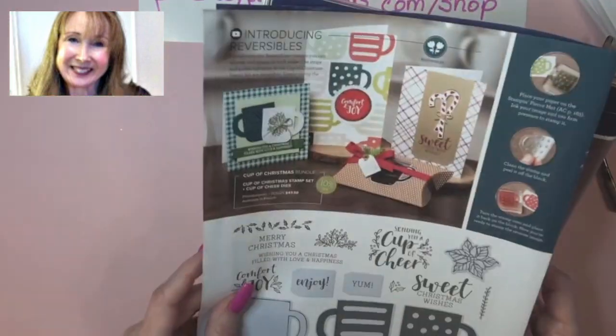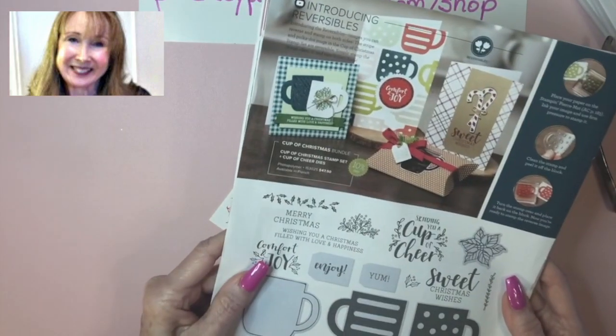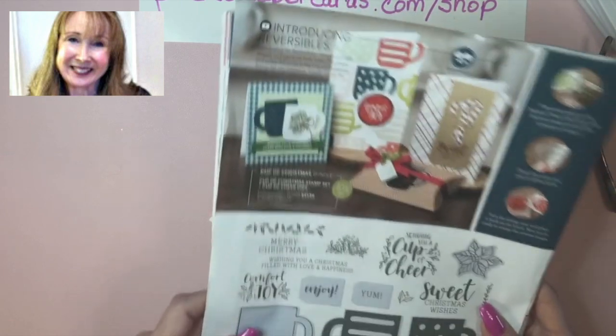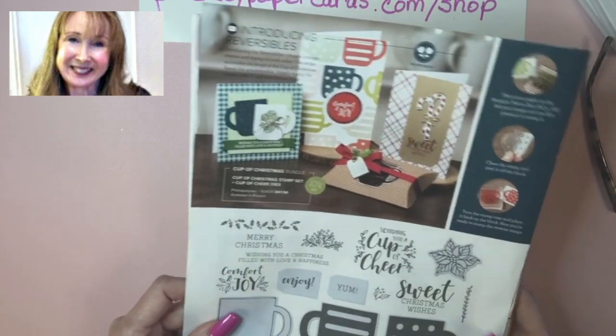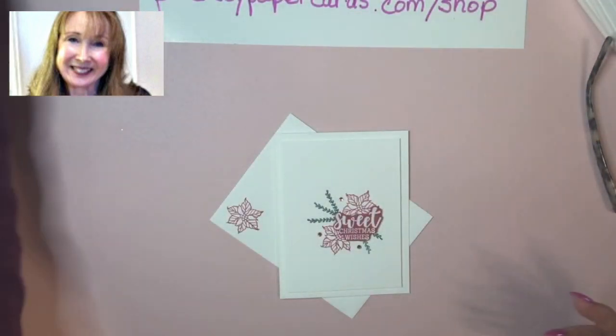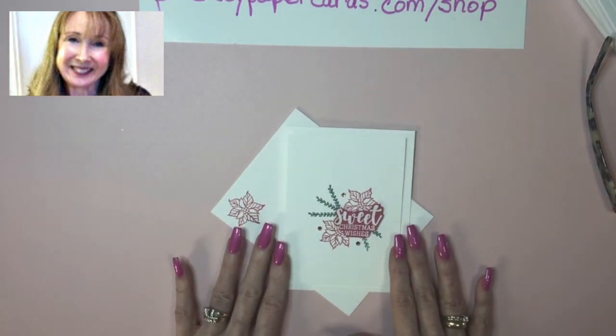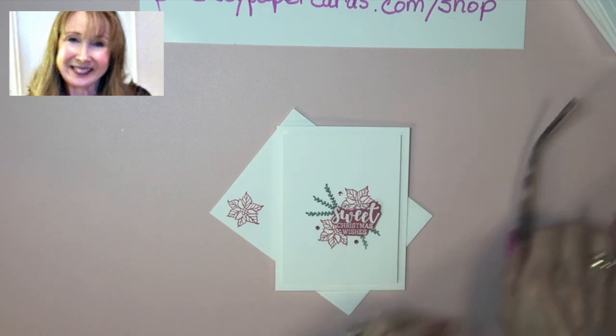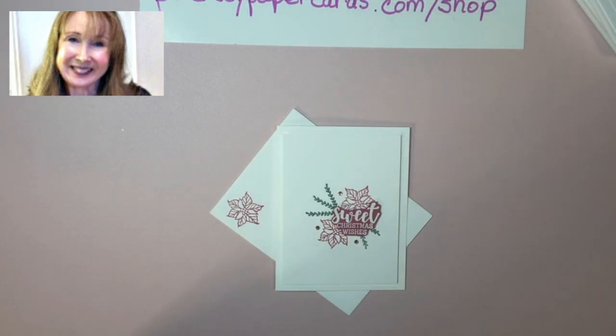In fact, I think I've used my catalog on this page so much that it's even falling out. But that's where you can find it with other samples of what the stamp set and die set together — the bundle — can do. But I'm just going to focus on this sweet little card today and I hope you like it like I do. So I'm going to put my glasses on and we're going to get started.